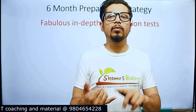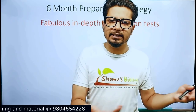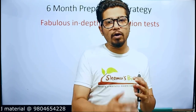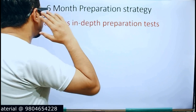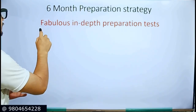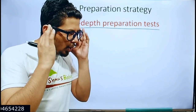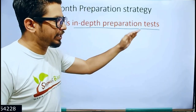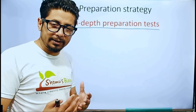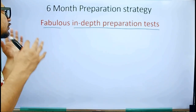Six months is the proper time for qualifying CSIR NET Life Science examination. One year is obviously better if you have that much time, but one-month preparation is not for every single person. So let's go deeper into the six-month preparation strategy. I have only one single sentence for you: 'fabulous in-depth preparation tests.' If you maintain and follow this sentence, you are going to qualify the CSIR NET examination. This is actually a mnemonic, so keep every single point in mind so that you can apply them while you prepare.